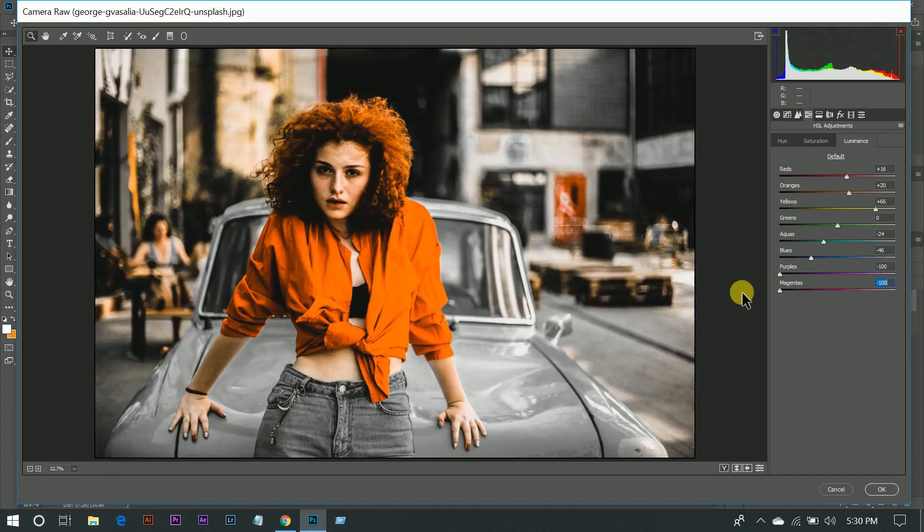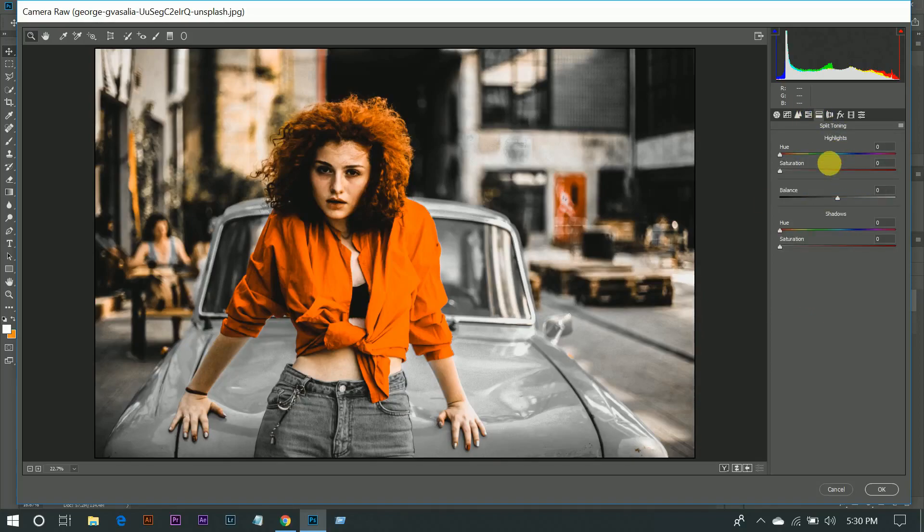Purple minus 100 and magenta minus 100. And now go to the split tuning in the highlight.